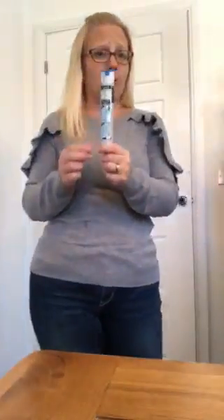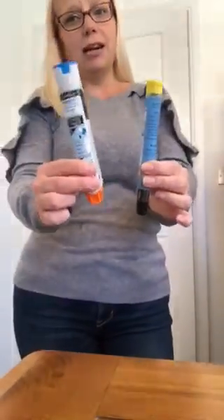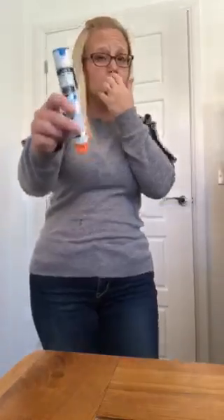If someone is having a reaction and their throat is swelling, and their breathing is becoming a problem, this needs to be administered. I'm not going into the ins and outs of what's happening in the body — I just want to demonstrate how these work. I'm holding two different pens: this one is called an Epi pen, the most common one, and this one is called a Jext pen. They both do exactly the same thing. This is a training device; real ones look pretty much the same.